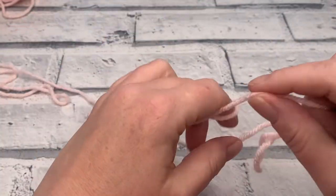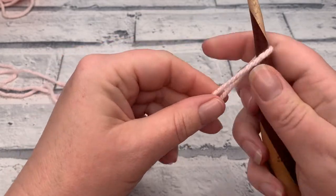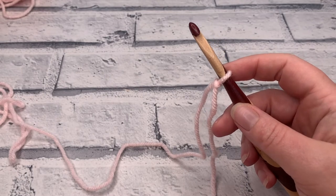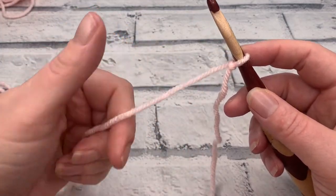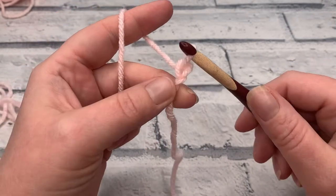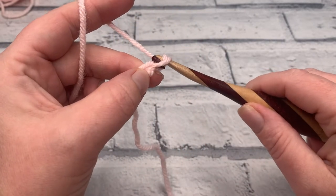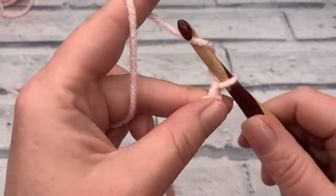We're going to start by making a slip knot and placing that onto our hook. For this size — UK size 9 to 10, US size 11 to 12, and European size 43 to 44 — we're going to start by making a chain of 25. So yarn over the hook and bring the hook through the loop to create our chain, and we do that 25 times.